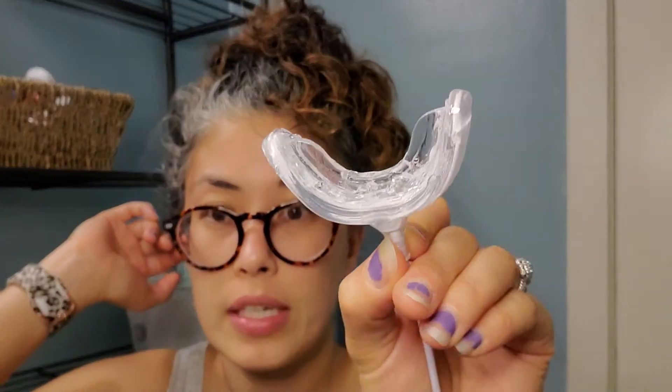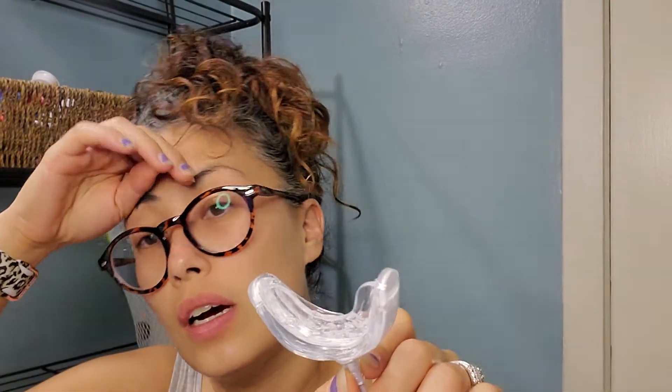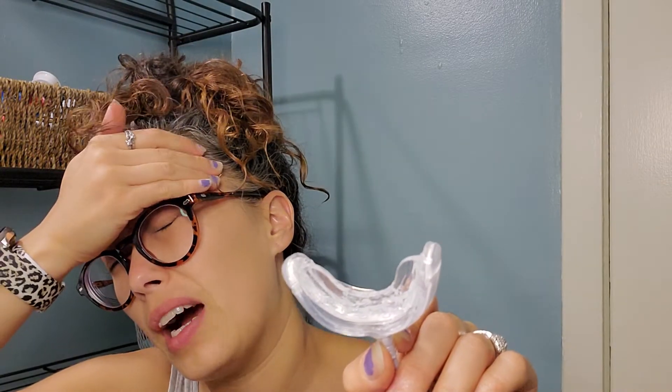I believe I looked this up and it retails at $49. Anyways, it was definitely worth it because I got it in my FabFitFun box — I did not pay for it out of pocket. I got all my items in my FabFitFun box for $50, so this was a good deal. I will try to put the link on there to buy it outright, either on the website or on Walmart.com.